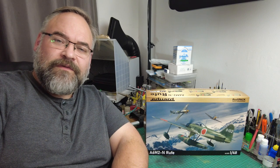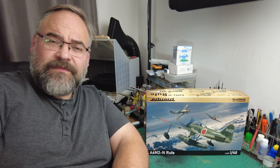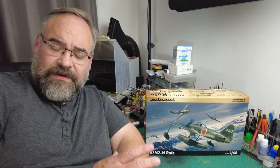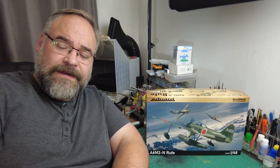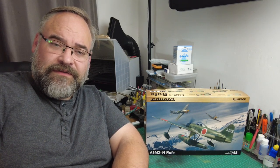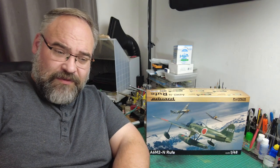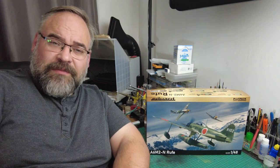It's basically the float plane version of the Zero Fighter — a really interesting kit. Eduard has released a whole new range of Zero Fighters, which is great. I actually reviewed the new-tooled Zero Fighter from Academy. Looking at this as something different — a float plane — I thought it would be really nice to pick this one up. Just a completely different version of the aircraft, not one I've seen very much. I've modeled some other float planes but not the Zero version, so I thought I'd take a punt on this kit.